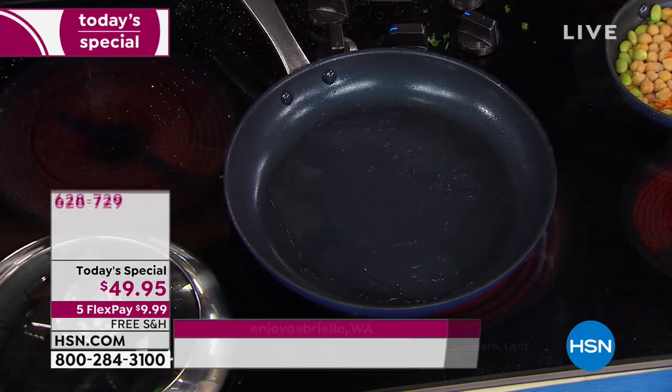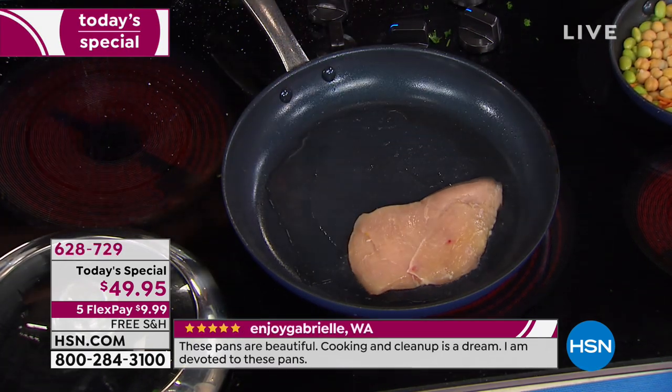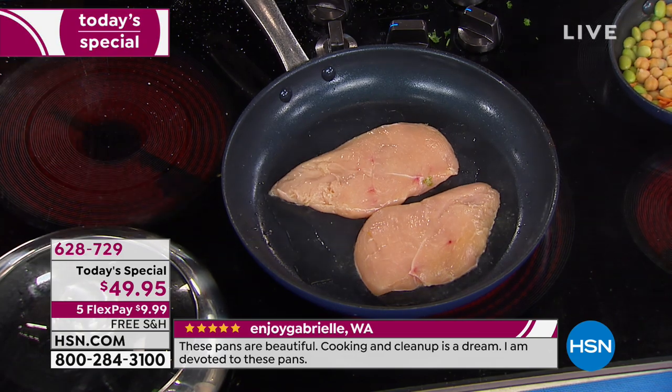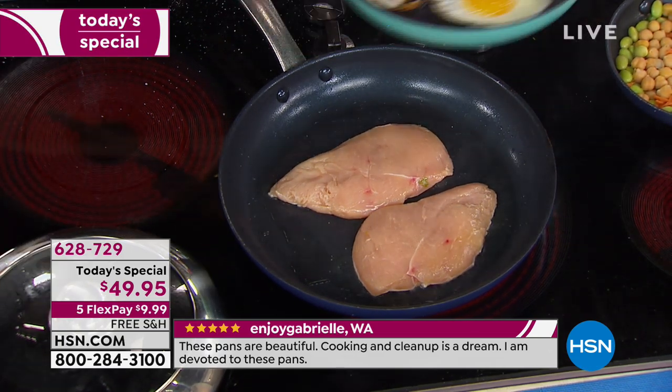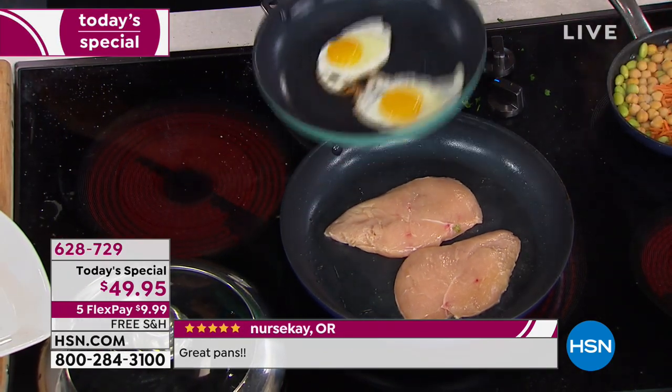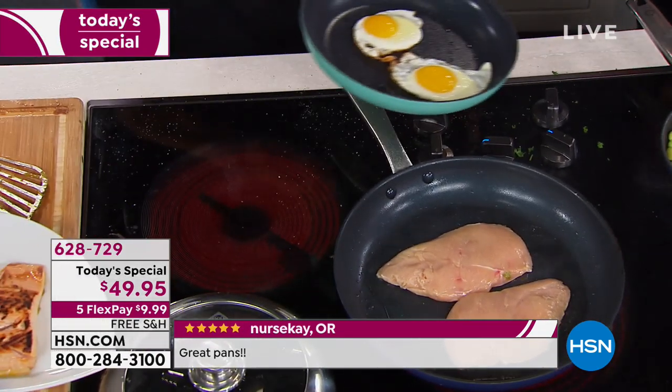Being so hard, it helps conduct heat. All my burners here are on medium-high — I don't need it high because it actually will be too high. Because it conducts so well, you actually end up saving energy as well. This nonstick is something like four times more durable than a regular nonstick.